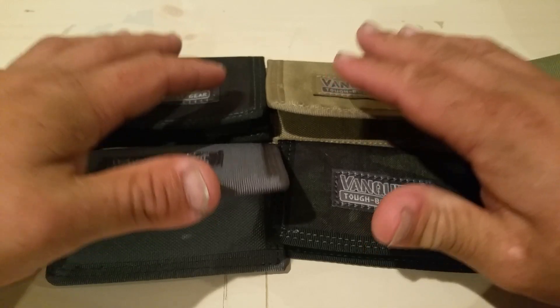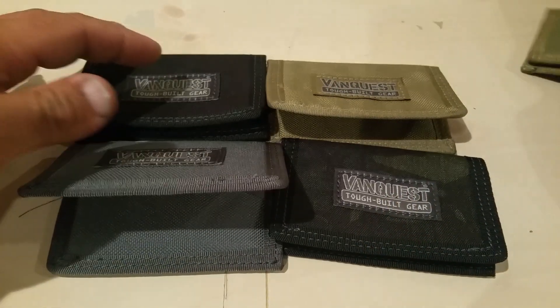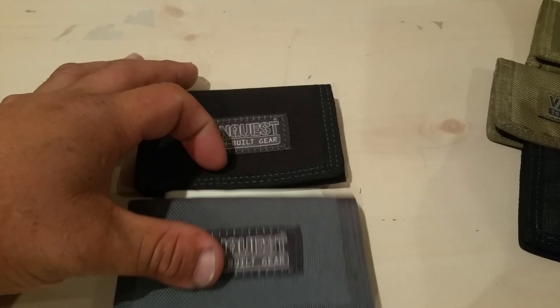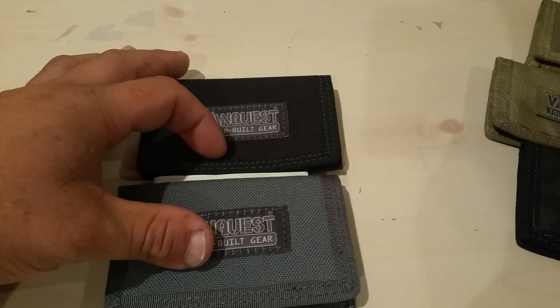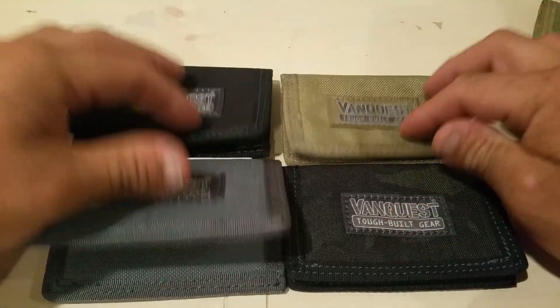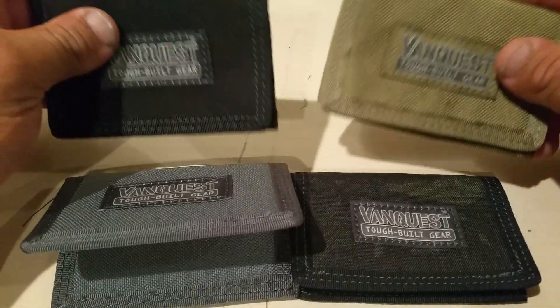You can fit more than nine bills also. This is the Maxpedition Micro. I'm keeping these four — they're pretty cool, especially these two colors right here, they're nice. But if you want to have them all, just buy them all.